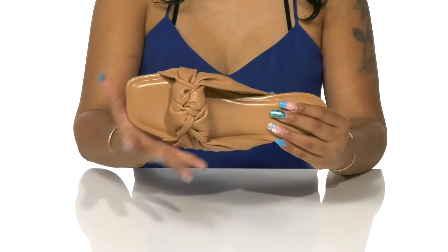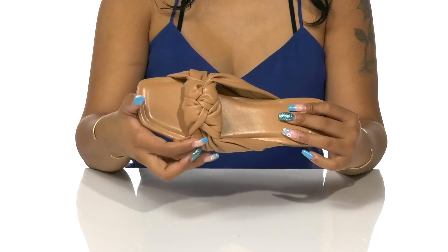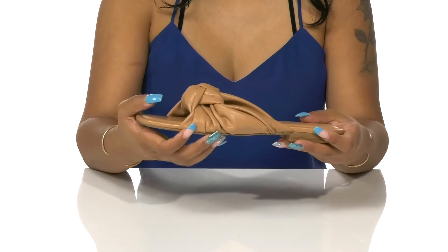At the front, you'll notice that this synthetic creates a knotted design, giving you a little bit of extra style while keeping things nice and breathable.